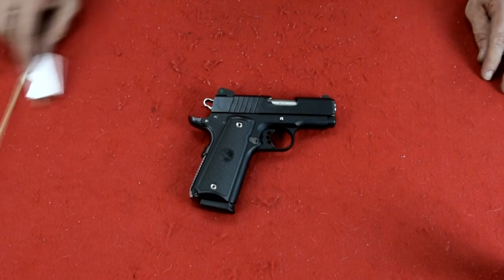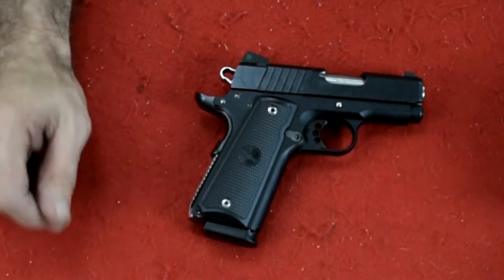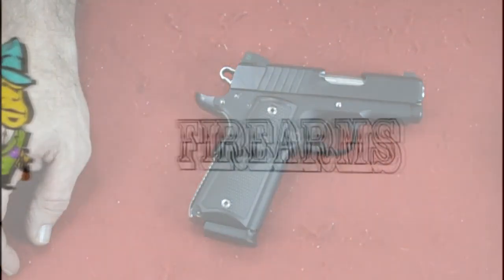The Para Ordnance Expert Carry. Hope you enjoyed it. Like and subscribe. See you next time. Bye.